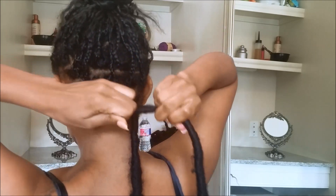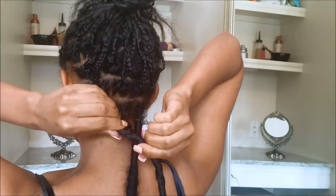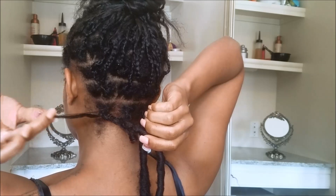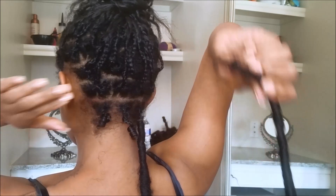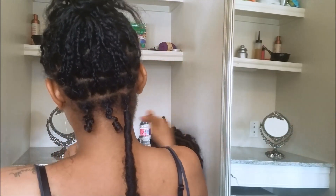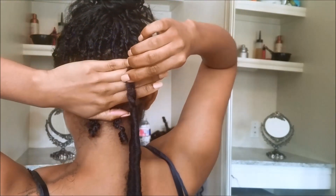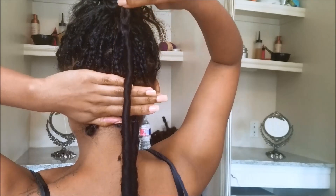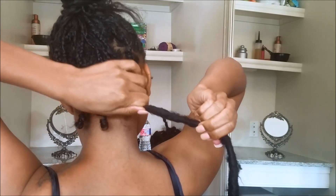You want it to be cute and smooth like it was when you first got it. Then you just kind of unravel your hair, separate it, slip the lock off of your hair, and put it in a pile. You can reinstall them later.